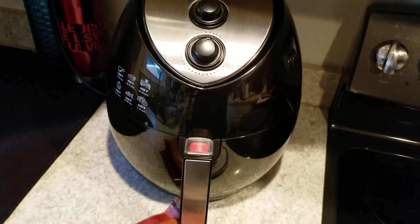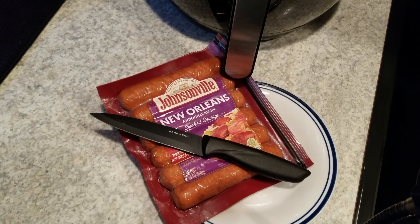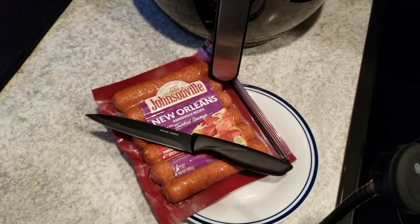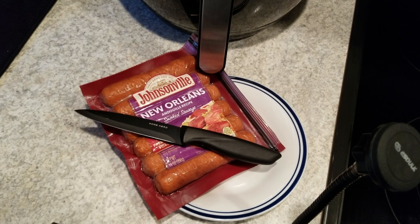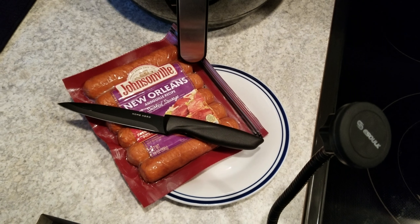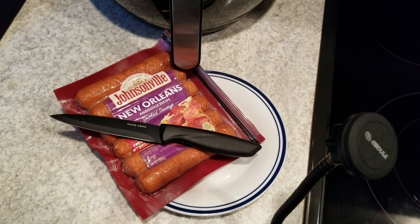It's kind of a funny procedure. I like to go with the Johnsonville sausages. I like spicy, which is what this New Orleans is. They do have beef hot links. I don't really care for those — I like them, but I don't like how they make me belch afterwards. But these New Orleans sausages do the trick. So let's get into it and let me show you what I do.